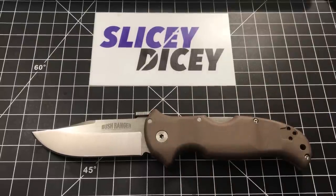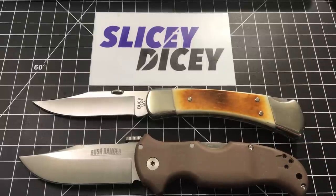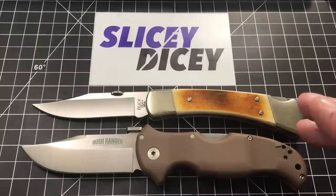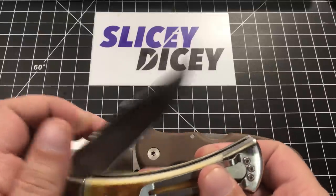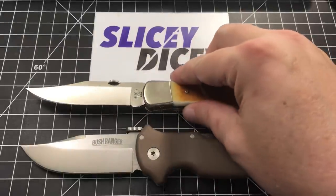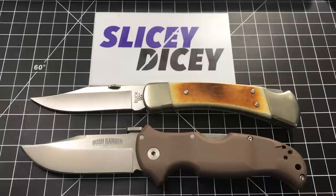So I guess that kind of brings us to our conclusions. It kind of reminds me of a very modern Buck 110. It's probably not going to become as much of a classic, but they both have a clip point blade, they were both born from outdoor use. The Buck 110 has become a lot more than that — but it's been made since 1963, so it's had a minute. Something about them just reminds me of each other. 140 bucks is not bad at all for S35VN.